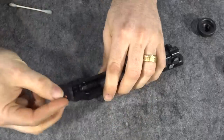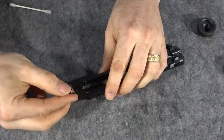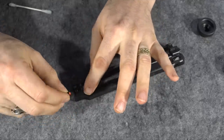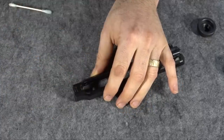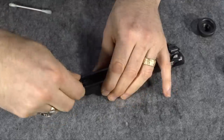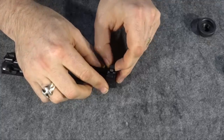You want to keep doing this until you get it to where it will actually start in there and go in a little bit — about where the sight is aligned with the side of the gun. On a Beretta, sights come out from right to left as you're looking down the barrel, and they go in left to right. Always do a little at a time, because you can always take more off but you can't put it back on.